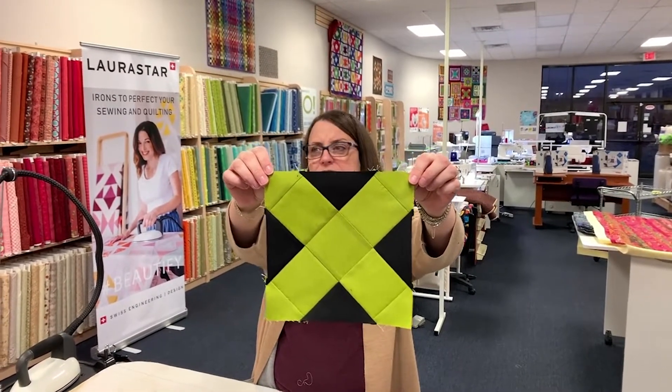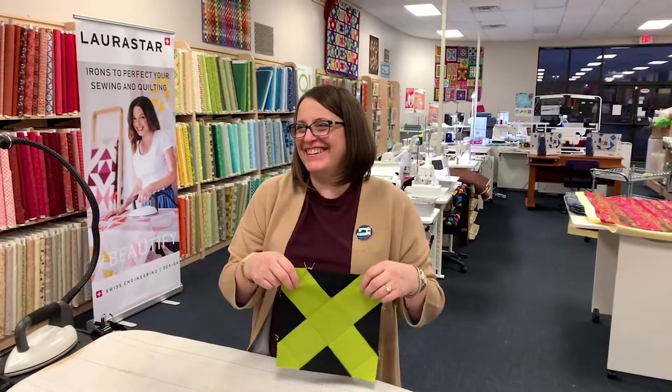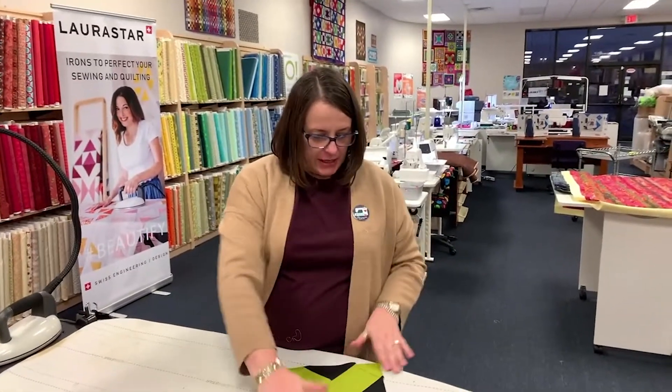I like the color, and I like saying wasabi. Wasabi, wasabi, wasabi. Got to have wasabi with your sushi — one of my favorites.